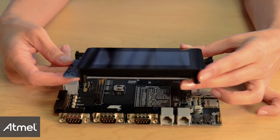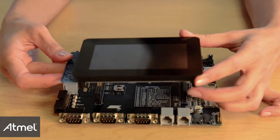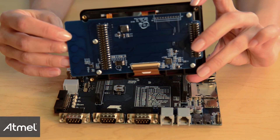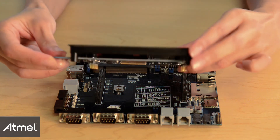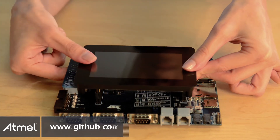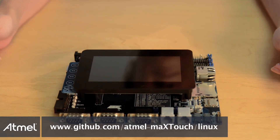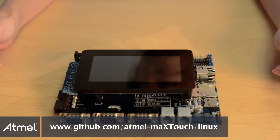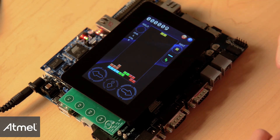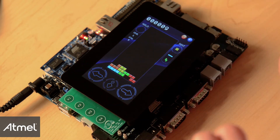The capacitive touch module sports a 1.2 mm thick soda-lime cover lens with an optional Gorilla Glass, and the passive tail design allows the module to be compatible for mounting on Atmel's Sun9 evaluation kit. Linux and Android OS builds support the Atmel capacitive touch module. Let's see for ourselves the quick and precise response and the difference in user experience with the capacitive touch module.